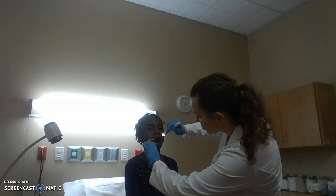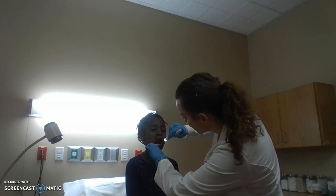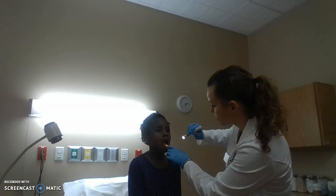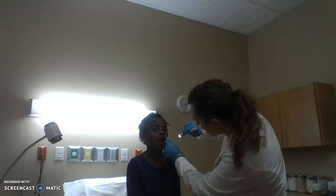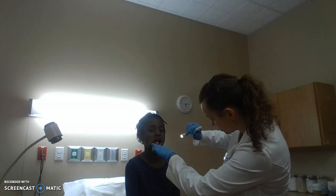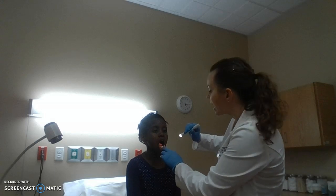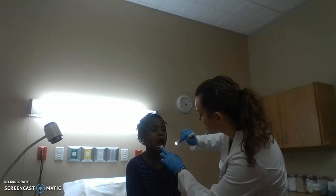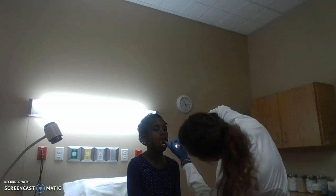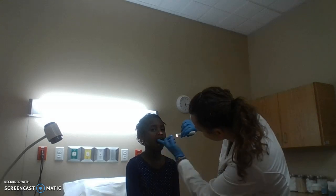Looking at her buccal mucosa, it's a nice light pink. There are some areas of darker brown pigmentation at her gum line and buccal mucosa. I feel no stones or hardness at the Stensen's or Wharton's ducts. When I look at the gum line, it is nicely and tightly adhered to her teeth. I don't feel any loose teeth on the top or the bottom.